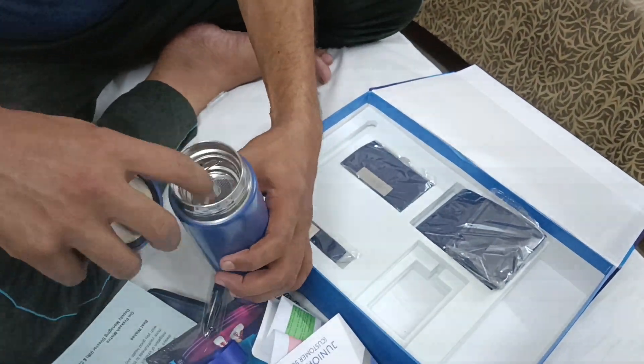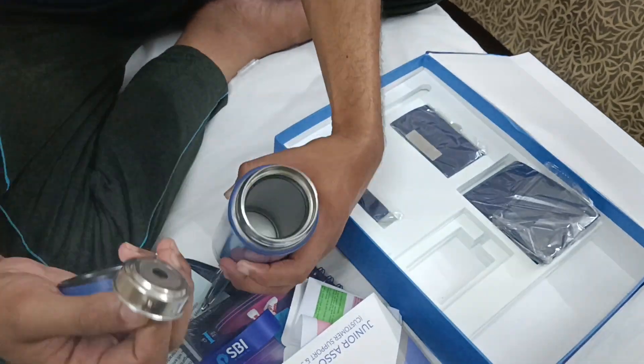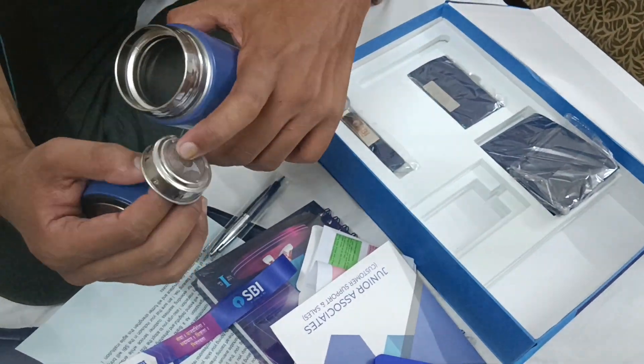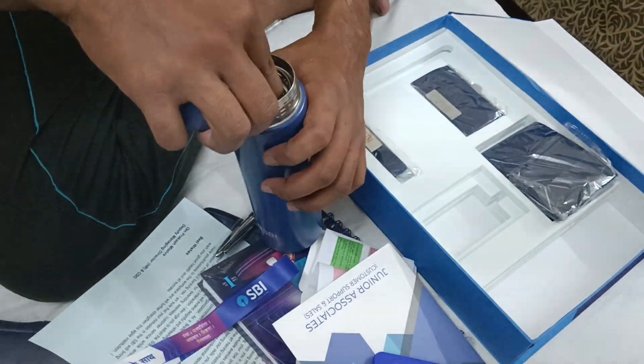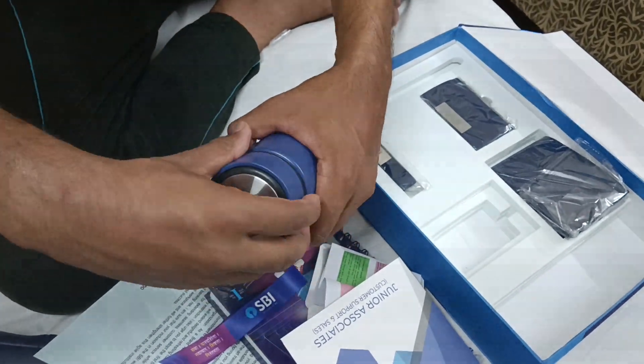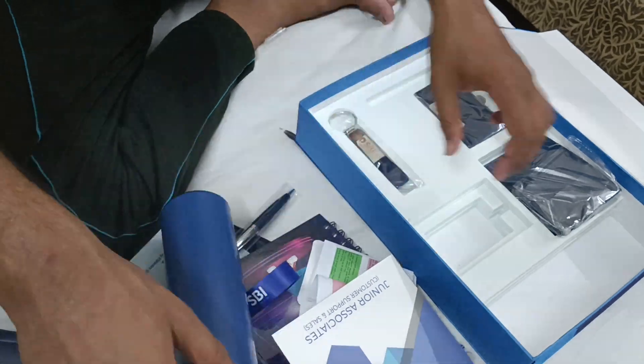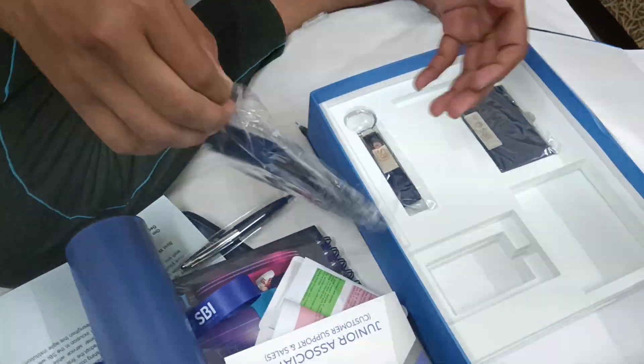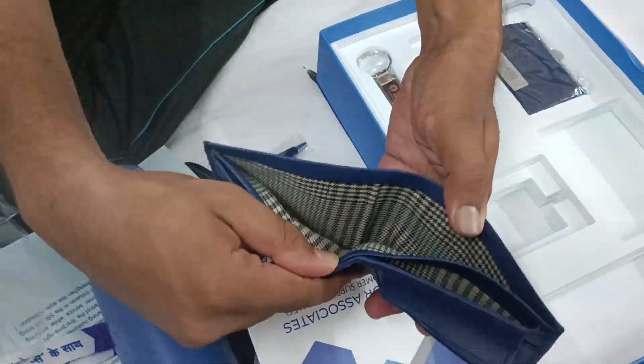You can see the bottle here — this is a flux-type bottle. Anything you can keep here, and there is also a filter type. You can clearly lock this. There is also a money bag.